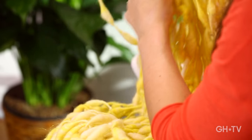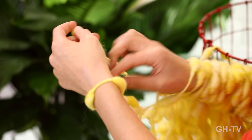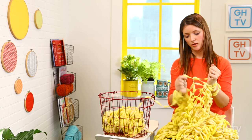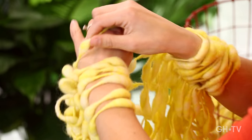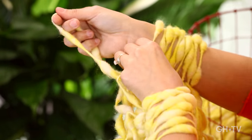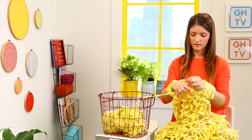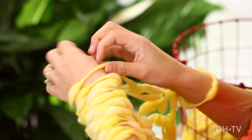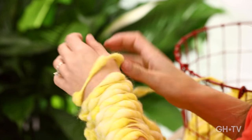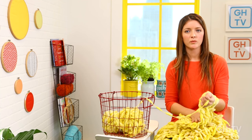And now onto row 30 — our last row. See how fast that went? This really is the fastest way to knit any pattern. Hold the working yarn in your right hand and just keep moving those stitches over and off and onto your left arm. Last four stitches — over and off, and onto your left arm. And last stitch. Just tug on that. And that's it — we're done with the arm knitting part. Now we can move onto ending our blanket.